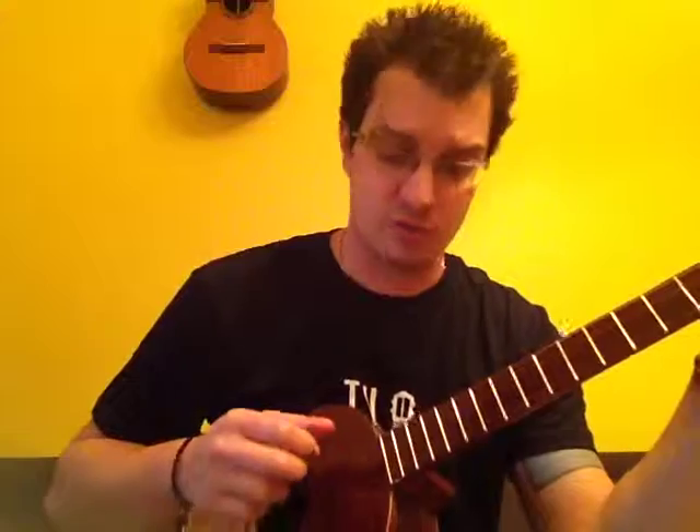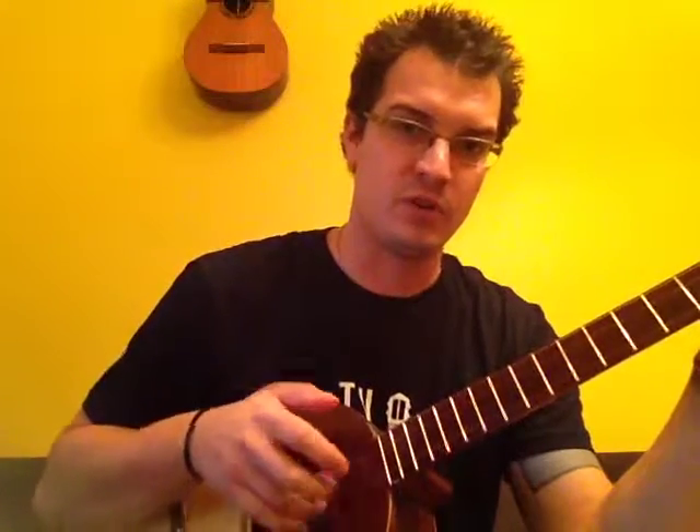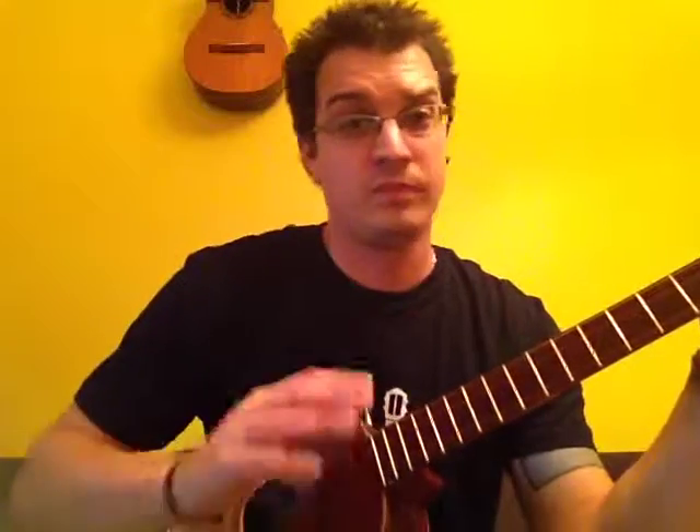The fingers you're going to be using — four strings, so four fingers. We use the thumb for the first string, index finger, middle finger, ring finger. Nice and easy.